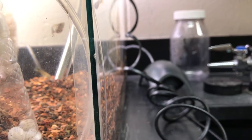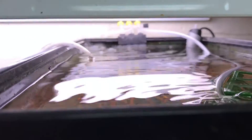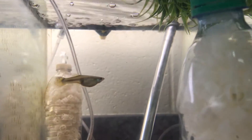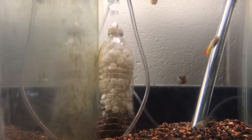Then turn up the airflow from the air pump right back there. I use a gang valve — you can see it right back there — to control the airflow. Make sure you have a check valve; mine is somewhere around the top left corner there. Make sure you have that so it doesn't back-siphon. And that's pretty much it — control the flow of air bubbles just until you get full movement of the K1 media.